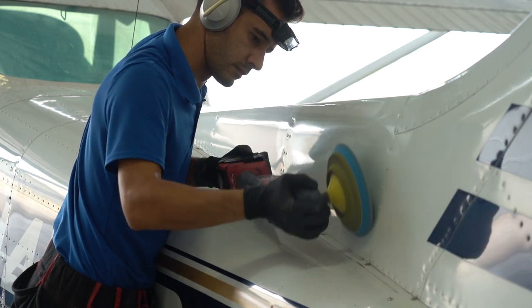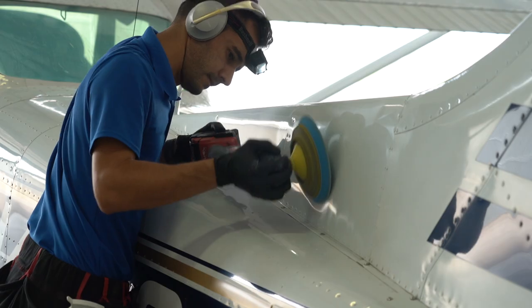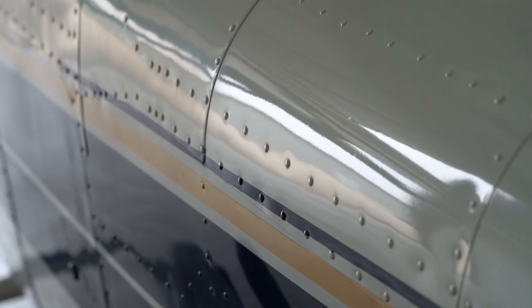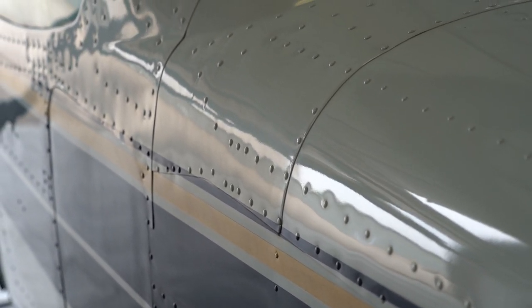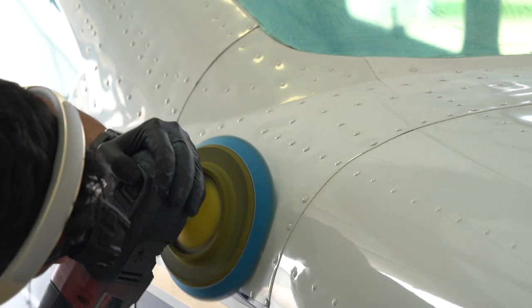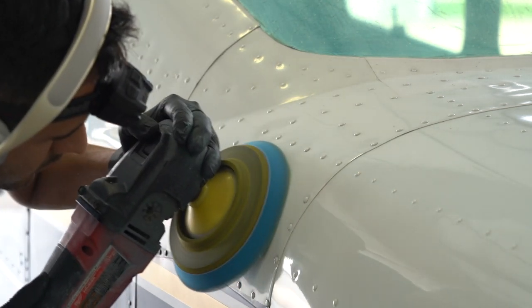Just a heads up — this is pretty aggressive rotary polishing, especially when you use the corner like that. My job here is to blow off the oxidation as fast as possible. I promise I'll come back and make sure there are no holograms left behind — that's the second step of polishing. The remaining clips here are some polishing porn: shiny on the right, oxidized on the left, and if you look closely enough, you can actually see the oxidation getting blown off as the gloss comes up underneath. It's a very satisfying process.